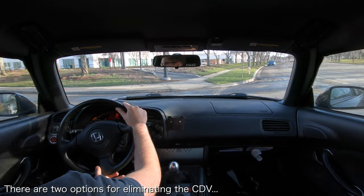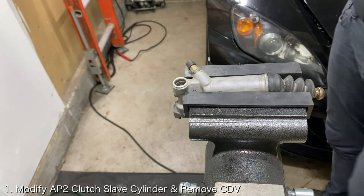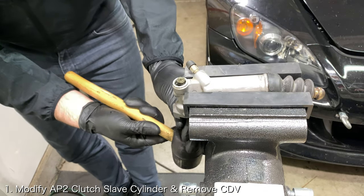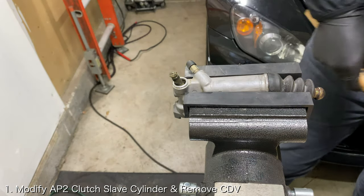If you want to eliminate your clutch delay valve, there are two options. The most popular approach is to open up the AP2 clutch slave cylinder and remove the clutch delay valve. This is the route that I went. If you're interested in how to do that, I'll leave a video link down below.